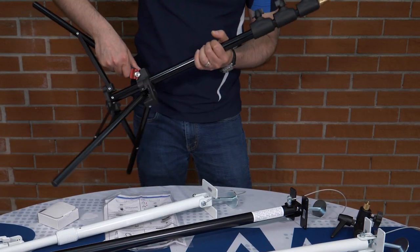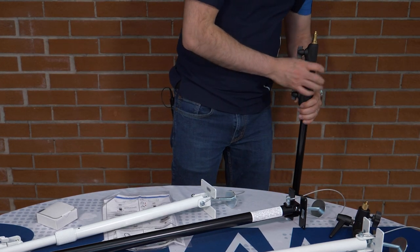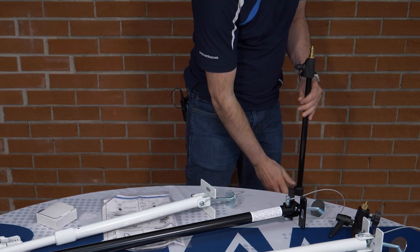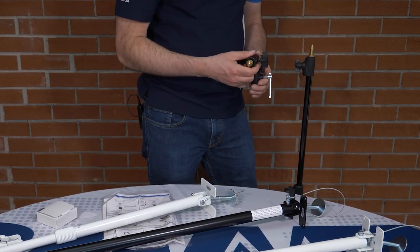Thanks to the three riser adjustments, it can be extended to a maximum height of over 83 inches. Once all the adjustments are locked in place, we attach the assembly on top.